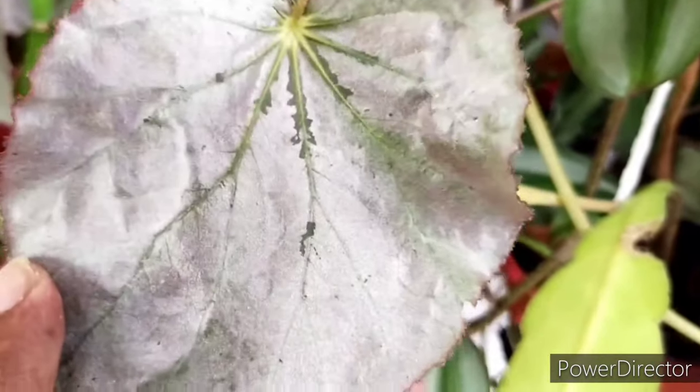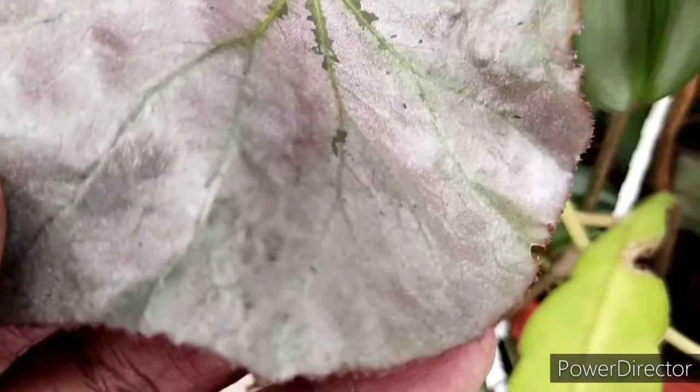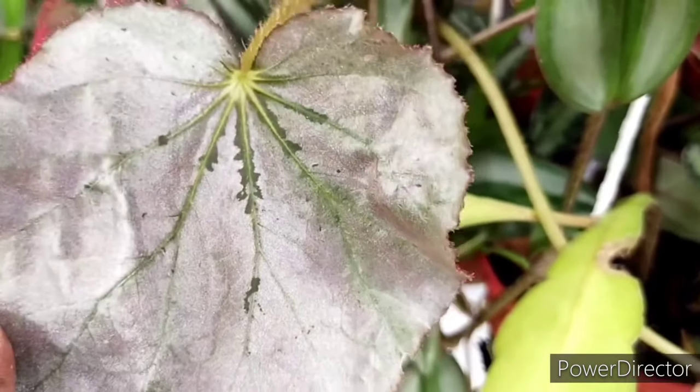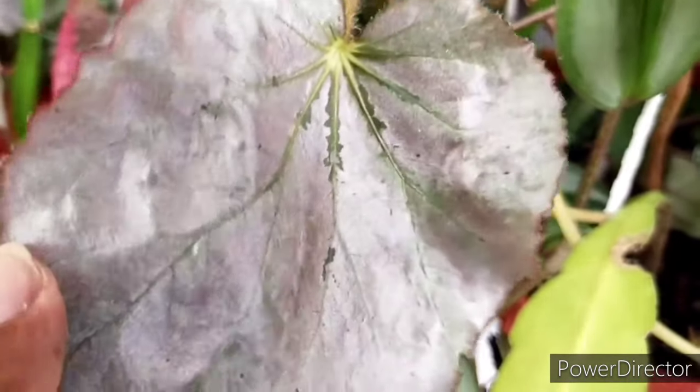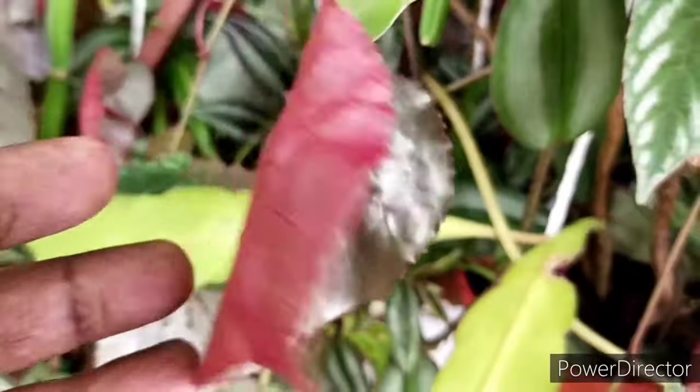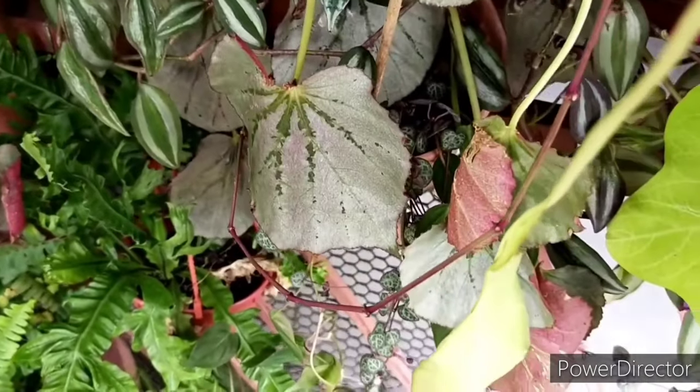Because of all these factors, I would actually recommend this particular begonia for new beginners to start with. They are very hardy and easy to care for.